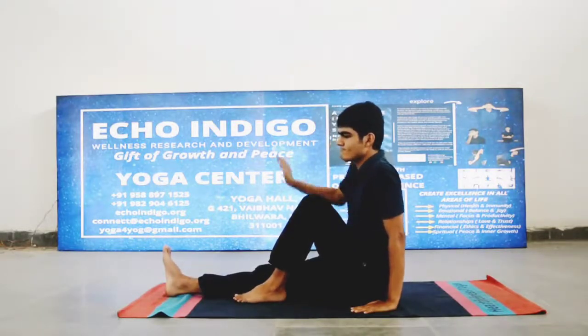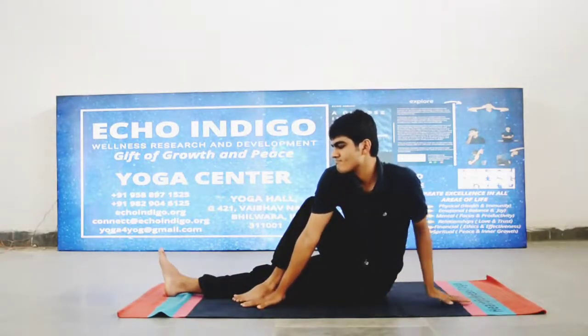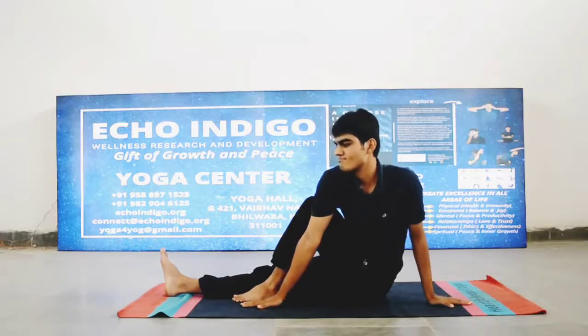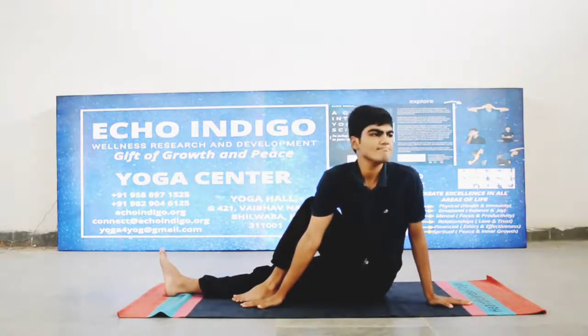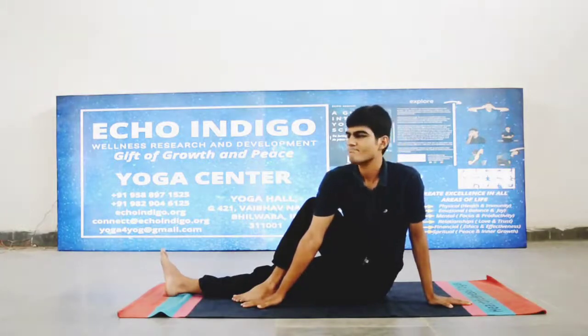वक्रासन गर्दन और रीढ़ की हड्डी को फ्लेक्सिबल बनाता है। कब्ज को दूर करता है, पाचन क्रिया में सुधार लाता है, पेट की चर्बी को कम करने में मदद करता है, और अग्नाशय यानि पैंक्रियास के कार्य में भी सुधार करता है।